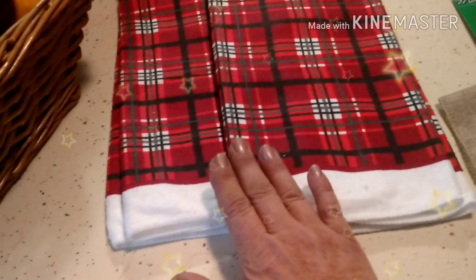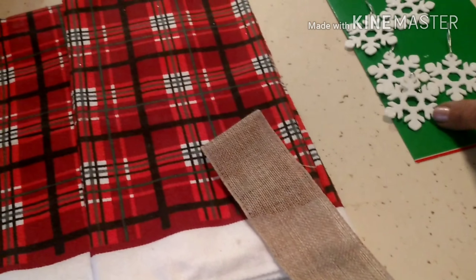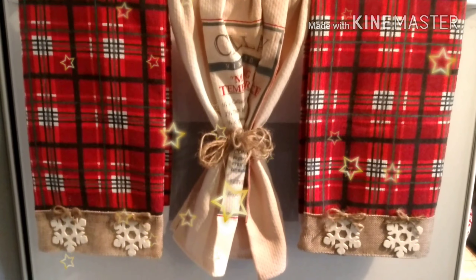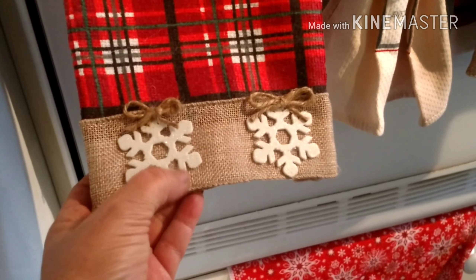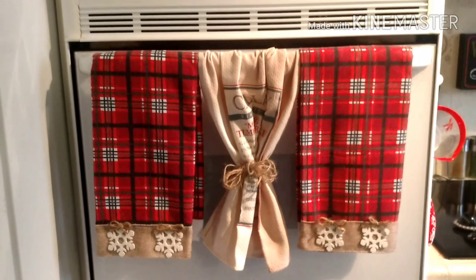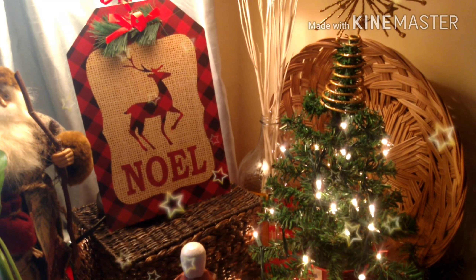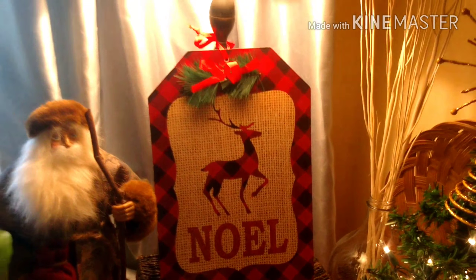For project three: two kitchen towels from Dollar Tree. They have a lot of different colors and patterns — I chose the buffalo plaid. Use the remaining leftover burlap ribbon from project one. Can you tell that these were Dollar Tree dish towels? I simply glued the remaining burlap left from project one, added the snowflakes, and made little bows with the twine. I love it — it looks so expensive and it's really easy. I spent $5 here, so my total project cost for everything was only $15.